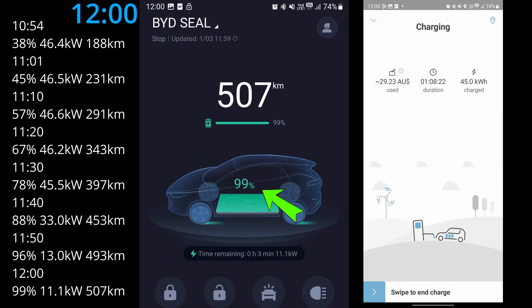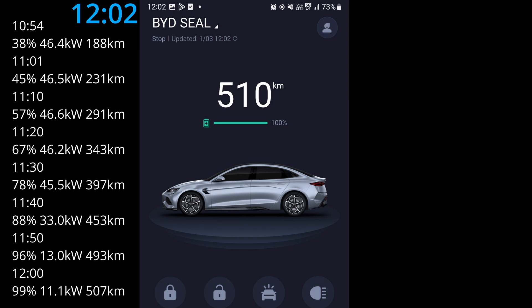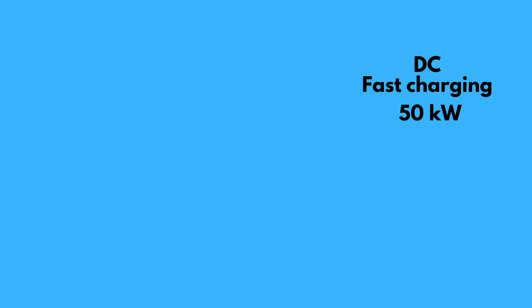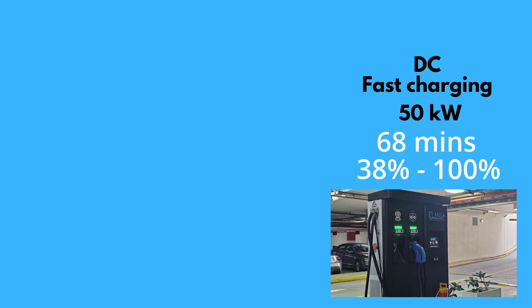At 12 noon it's almost there but not quite — at 99 percent battery capacity. Over the last 10 minutes, only 3 percent and 14 kilometers of range were added, and power has slowed to only 11.1 kilowatts. It took a couple more minutes to finish charging at 12:02 PM, and Elanga sent me the invoice straight away. In summary, the 50 kilowatt DC fast charger took about one hour to charge from 38 percent to 100 percent.